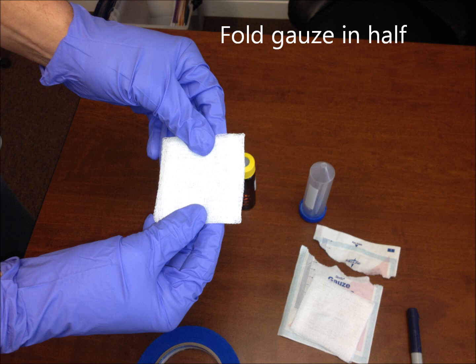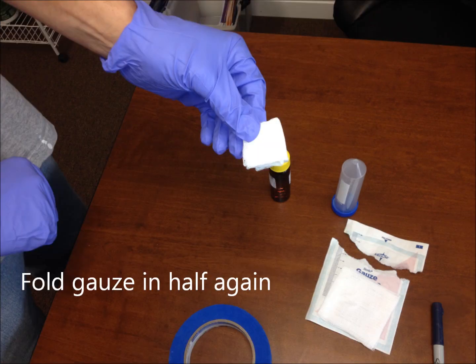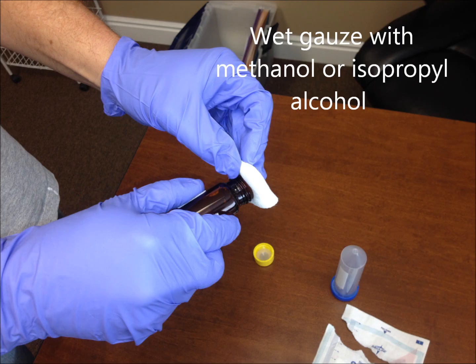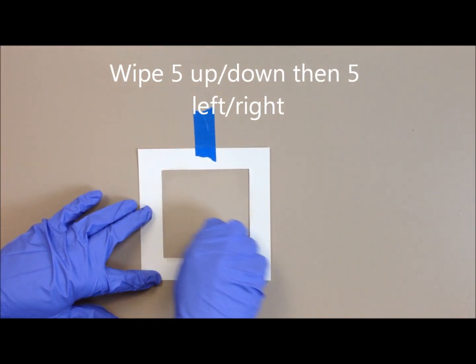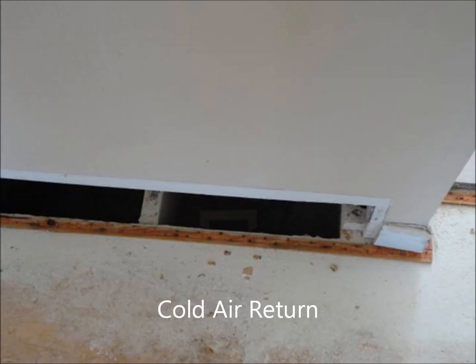Once you have that, take out your gauze, open it up, and fold it in half. Once you fold it in half, fold it in half one more time. The reason is you can use four different corners to do four tests on one gauze. Once you have it in fours, use the wetting agent — just put a little bit on the gauze, just enough to get it wet. Then put it inside your template and go left and right, up and down.